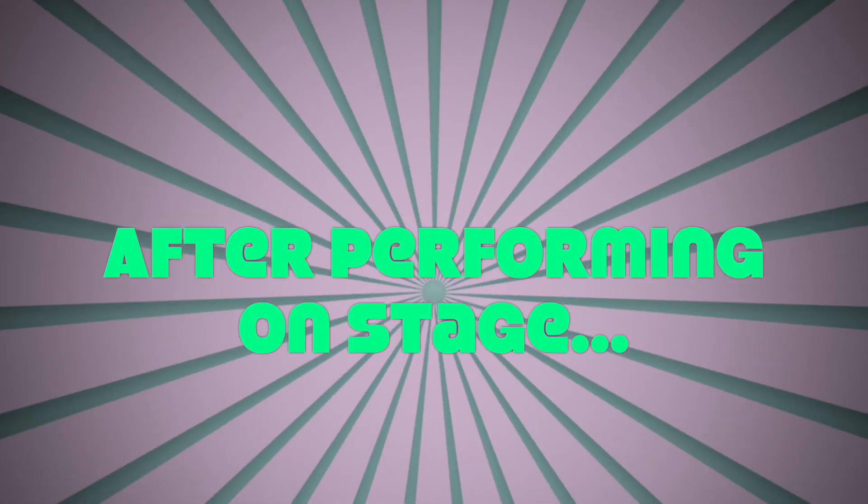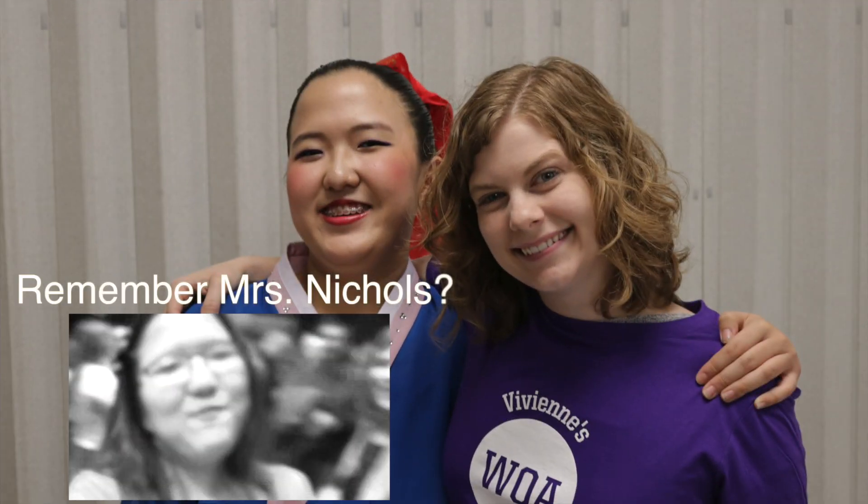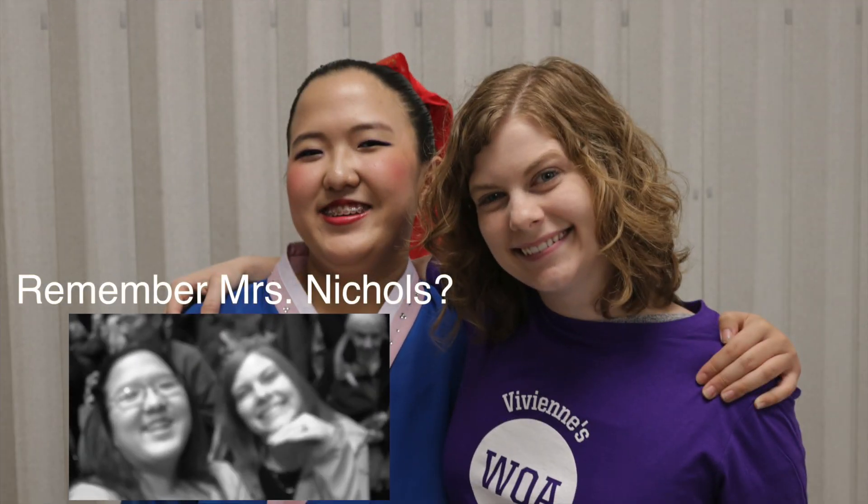After performing on stage, here's one of my most favorite parts. Here are some new WOCAST members. I'm with the beautiful woman, Mrs. Nichols! Hello!